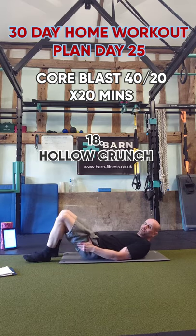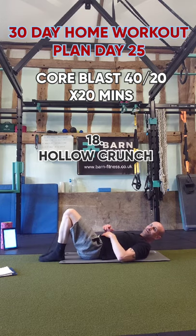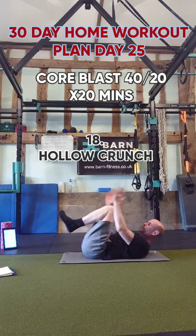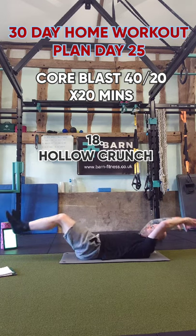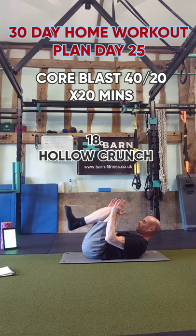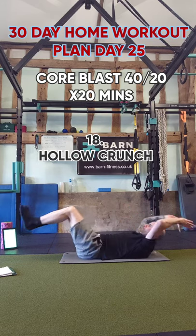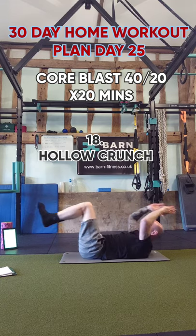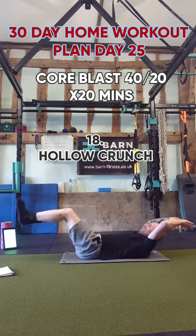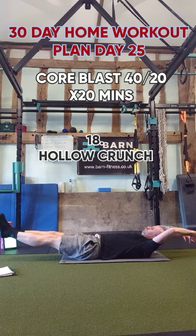Hollow crunch — definitely a tough one. Legs and arms straight, coming together, out together. If you're struggling, bend your knees or have a few seconds rest. Arms straight, legs straight, up into the middle with just a tiny little crunch, then out. Your head doesn't move too much. A little pause as you get to the middle. Nice stretch, get a few more in.